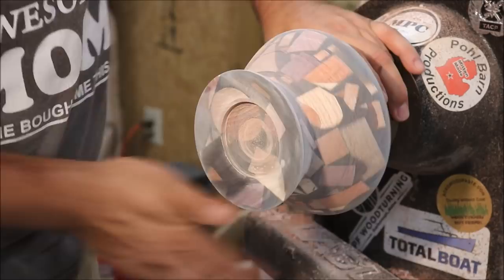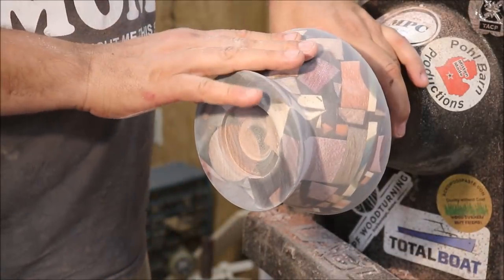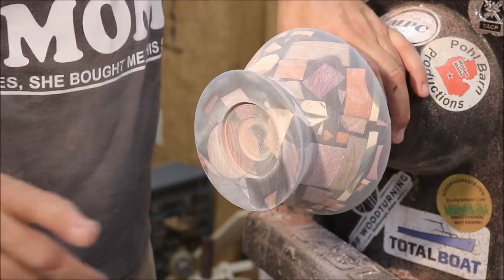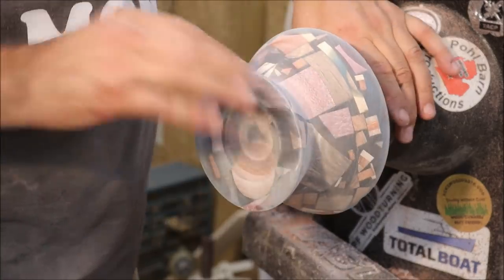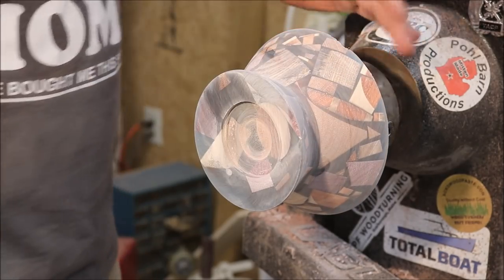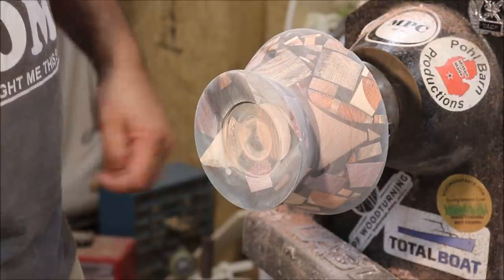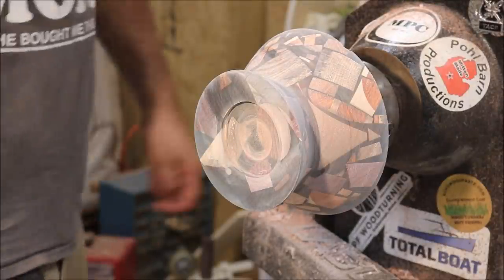That is sanded up to 220. We've got a thunderstorm or afternoon thunderstorms coming in, so I'm going to shut this down, go eat dinner, and be back tomorrow. Peace.